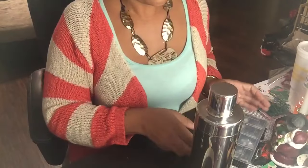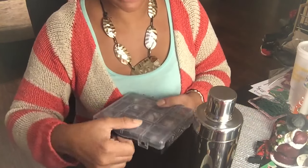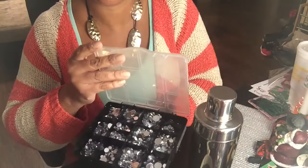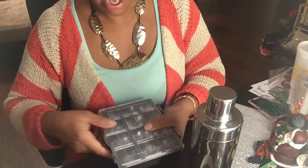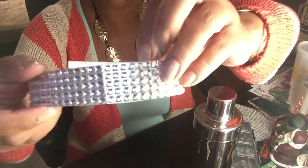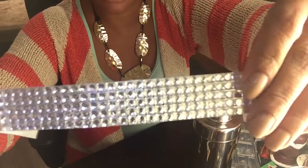So if you'd like to see how I create this blinged out martini shaker, then continue to keep watching. First of all, I have different things that I can use to bling this baby out. I have my gems here and I think I will be using these as well as this strip ribbon here. I love the way that this adhesive strip bling is, so I think I'm going to use that as well.